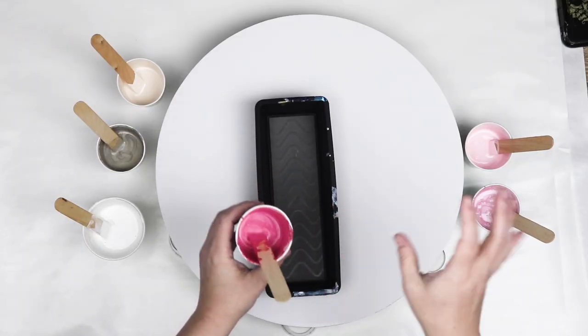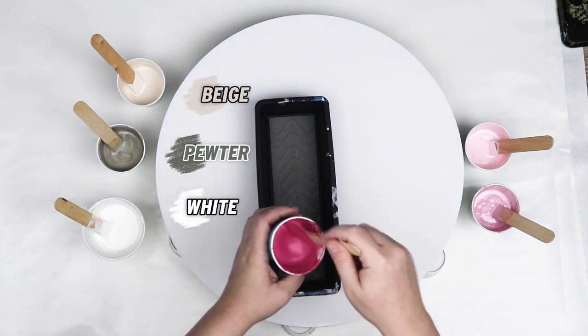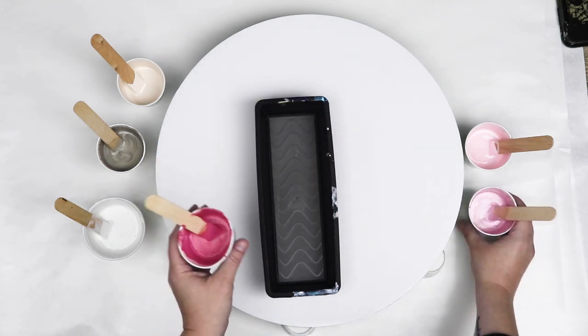So I wanted to try out some pinks, and I also have beige, pewter, and white. Two of my pinks are metallic colors along with the pewter, so I think that'll give it a nice pop of color.